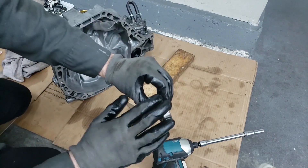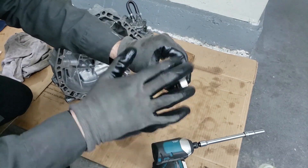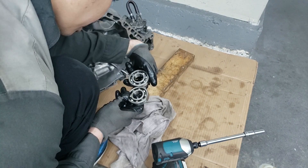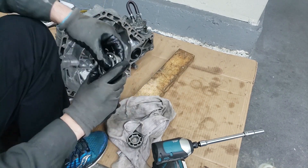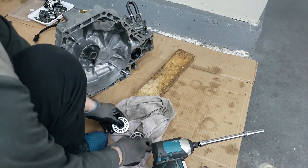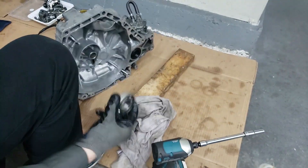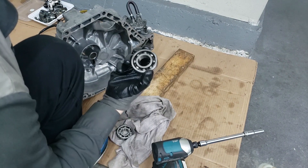Gently does it, and this is out now. It actually spins pretty smooth, so we don't even have to replace this — same code and everything. But this is the new one and this is the old one. Sounds about the same and it runs pretty smooth — we'll put the new one in anyway because we're already here, but we'll keep the old one because it's still good.